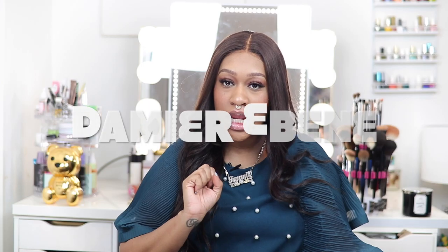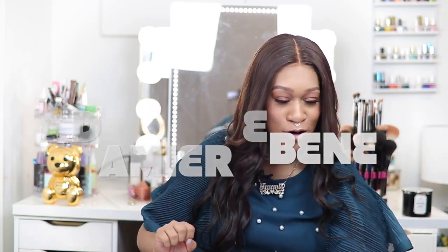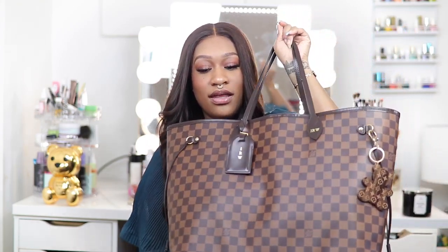Hey guys, welcome back to my channel. Today we have a really quick and fun video — I just want to film a what's-in-my-bag slash review of the Louis Vuitton Neverfull. I have mine in the GM size in the Damier Ebene. Looking this bag up, people say the print so many different ways — some just say 'DE' to make it short. We're gonna call it the Damier Ebene, and it's basically the checker pattern. This is what it looks like; I got mine about a year ago.